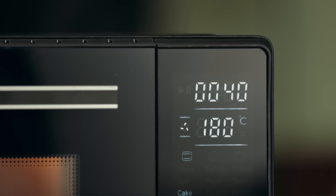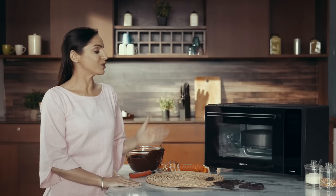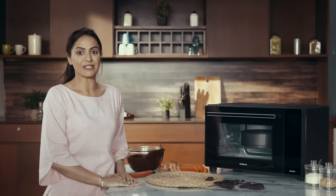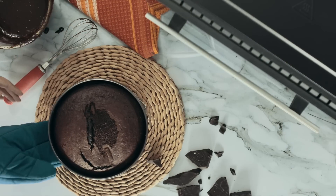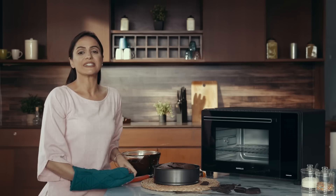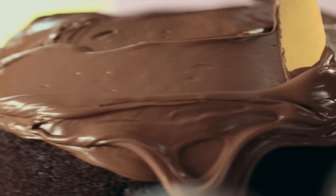the OTG will set the temperature to a perfect 180 degrees Celsius and engage both the top and the bottom heating rods, simply at the touch of a button. Once it's ready, pull out some tempting chocolate fudge and smear it all over the cake to complete your sinful indulgence.